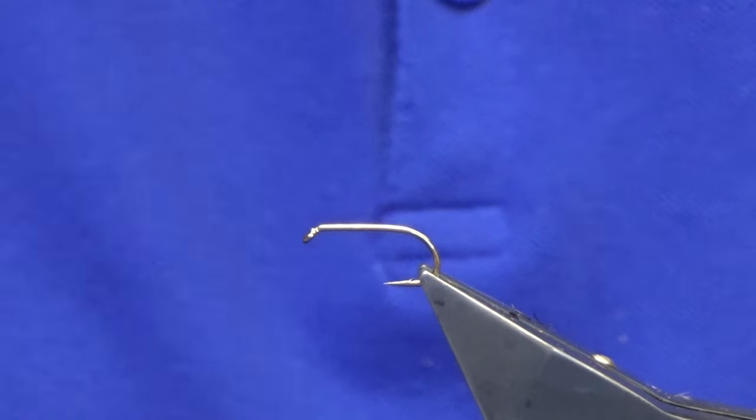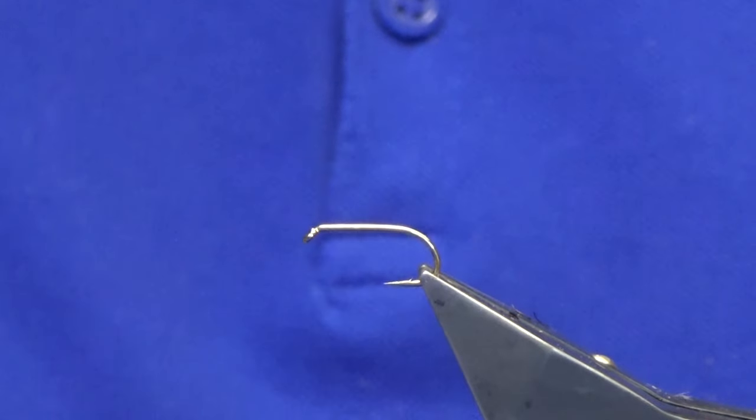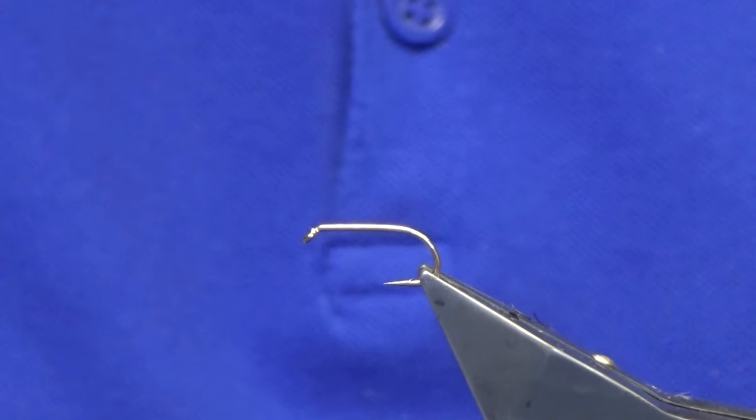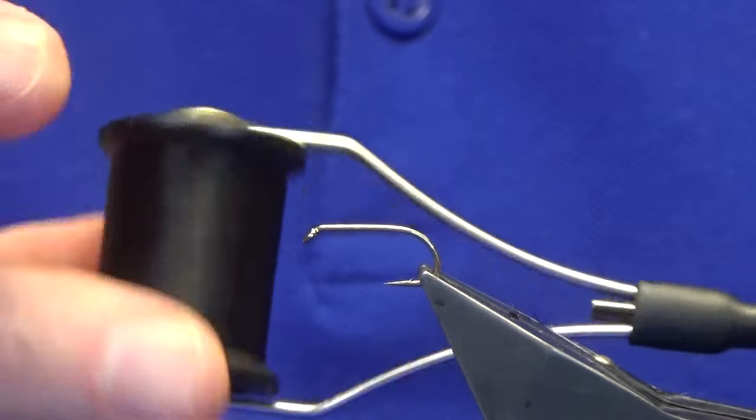Welcome back guys. I'm going to tie this wee pearly wet fly, much like a Blae and Black if you like. The hook in use is a Kamasan B175 in size 10, and the thread I'm going to use is Uni-thread 8/0 in black.